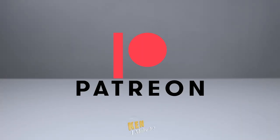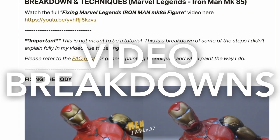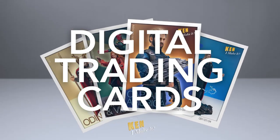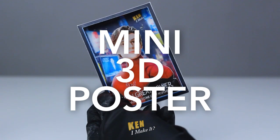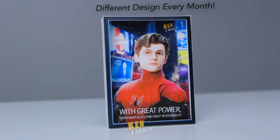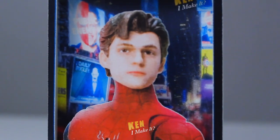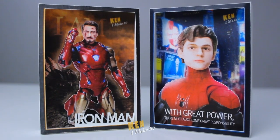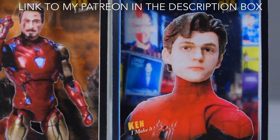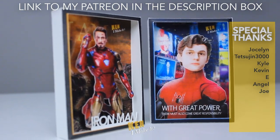Hey, you can now support me on Patreon. I post quite regularly there — from behind the scenes updates, to sneak peeks, to video breakdowns. Top tier members will receive a DIY 3D mini poster every month. This month's mini poster features Peter Parker, inspired by the crying scene in No Way Home. These mini posters look great by themselves, but even cooler next to other mini posters. I love making things, and this is my way to thank my supporters. The link to my Patreon is in the description box down below.